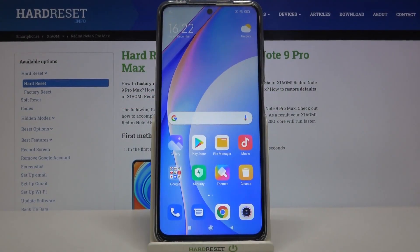Here I have the Xiaomi Redmi Note 9 Pro Max, and today I'm going to show you how to perform a factory reset operation on this device.